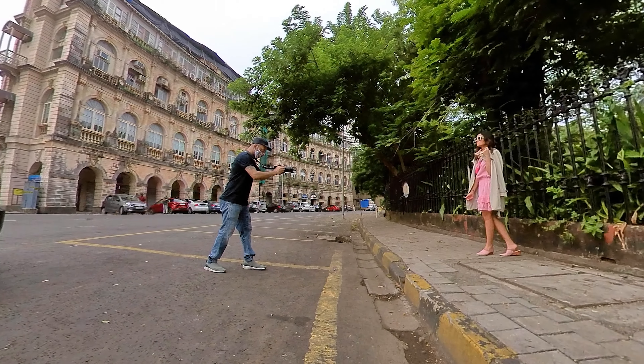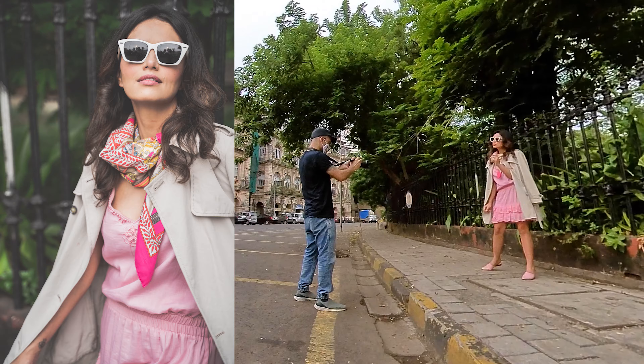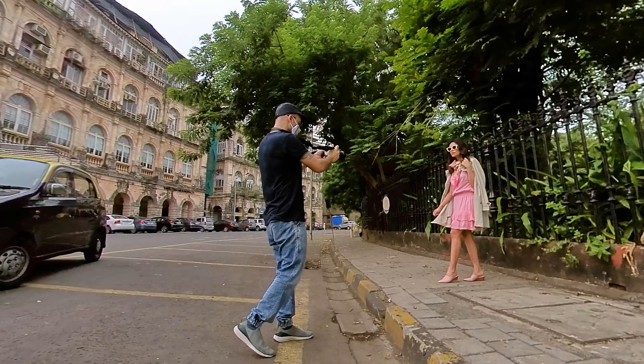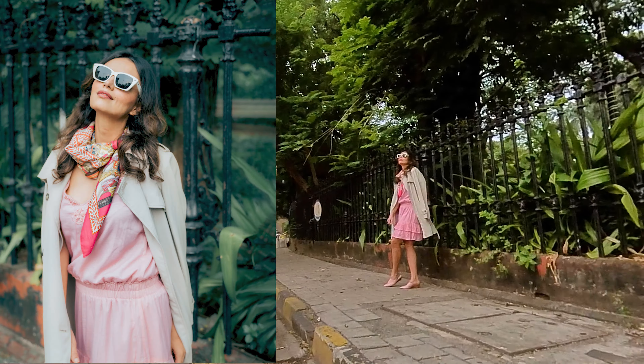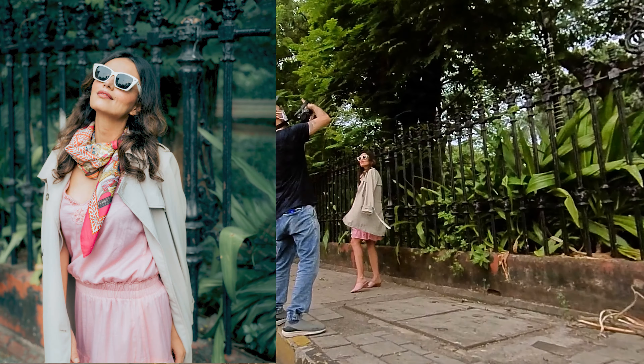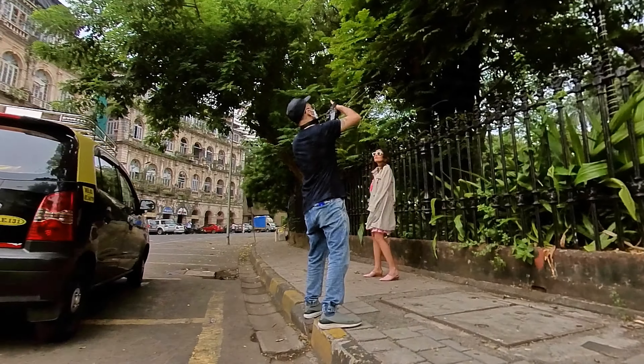The second look was near the garden at Hornman Circle, where Roshni was wearing an overcoat on a dress with shades. The purpose of the shoot was also to click some Instagram videos and reels, which we tried doing as well.